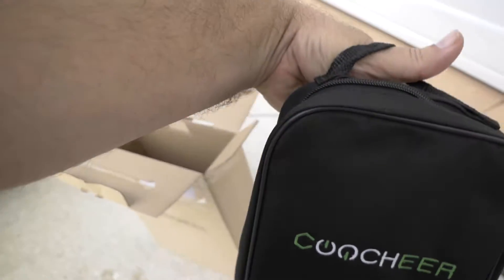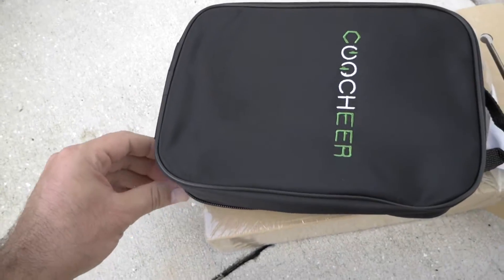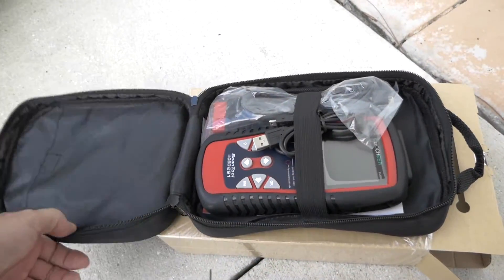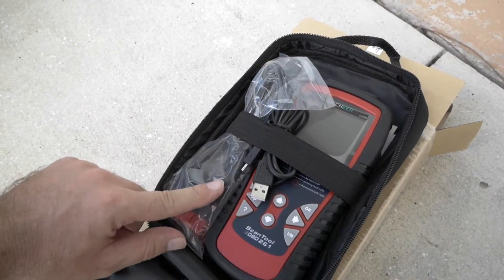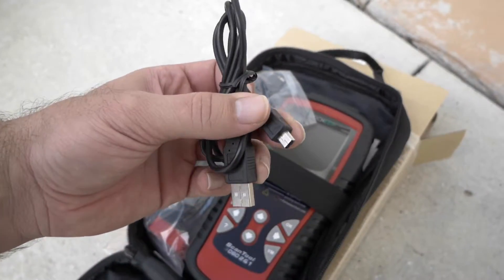It looks like it has its own little pouch, and the company name is Kutcher. It's very nice that they include this little pouch so you can put it back in that. That looks pretty nice — that definitely looks pro.